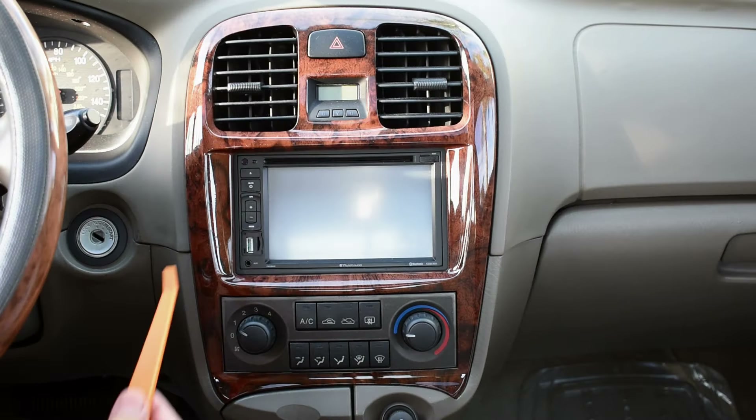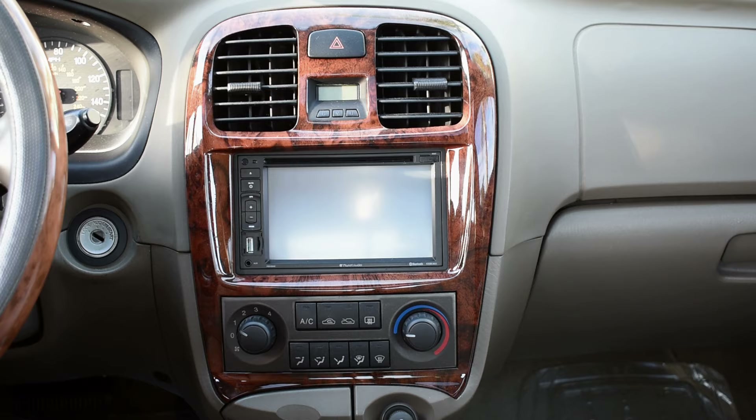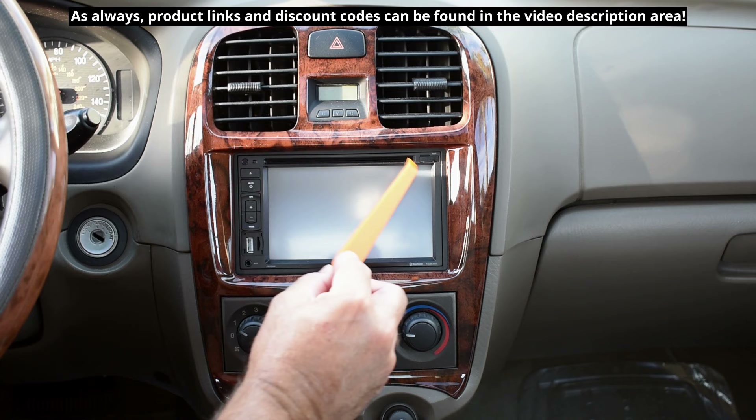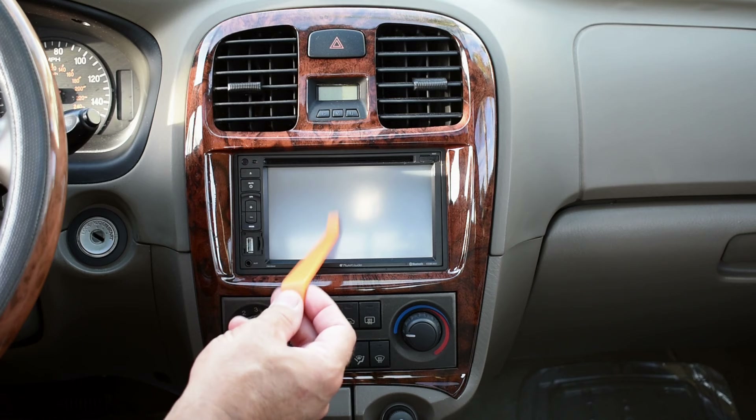If you're like me and have an older vehicle, you may want to upgrade or replace your sound system with a brand new sound system that has navigation, Bluetooth, and many other features. So I'm going to be removing this one from the dash and installing a brand new system. The new system does not have a built-in navigation module — it's going to be using your smartphone with Apple CarPlay or Android Auto.